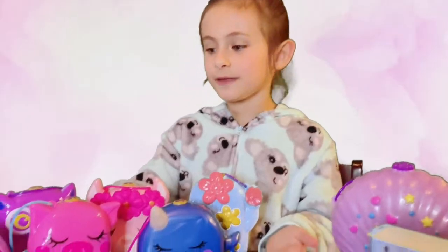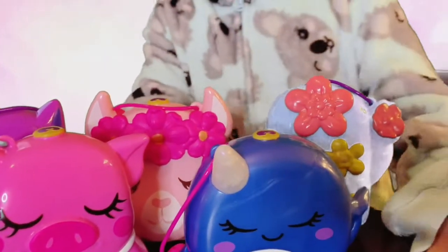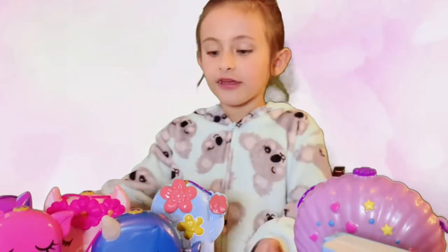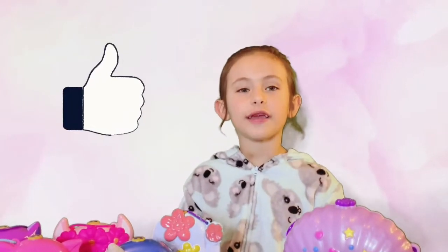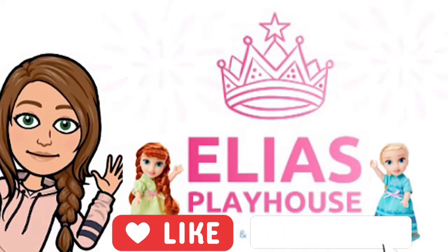This is my Polly Pocket collection. I'm going to show all the insides in another video. But these are what the outsides look like. They look pretty cool. Thank you for watching Ellia's Playhouse. Make sure to like and hit that subscribe button. Bye. For more videos, visit my channel. Like and subscribe.